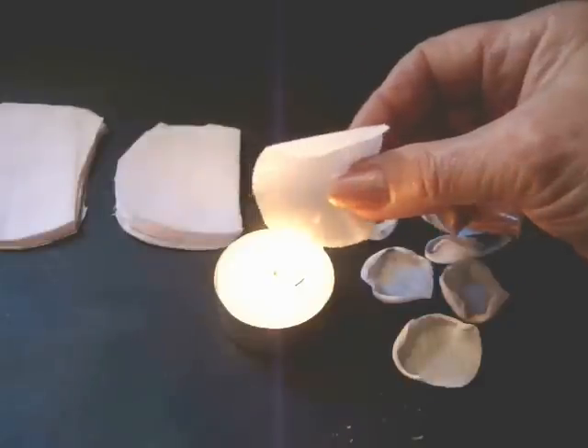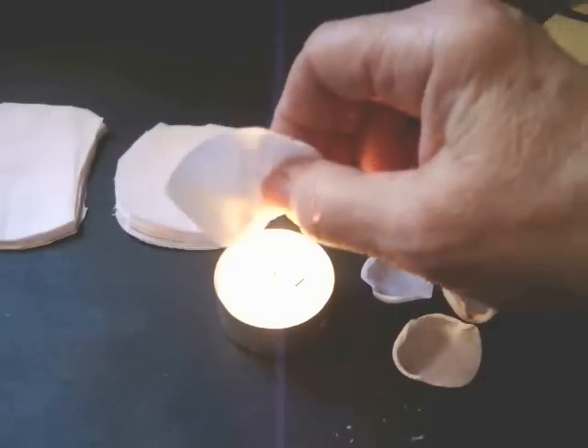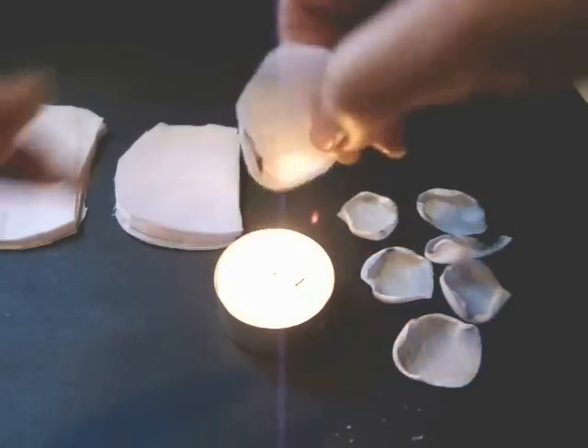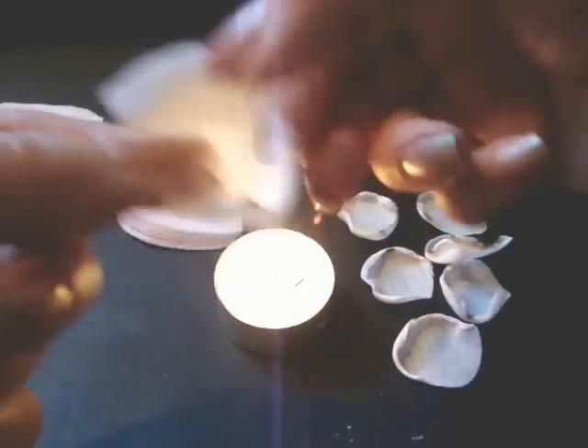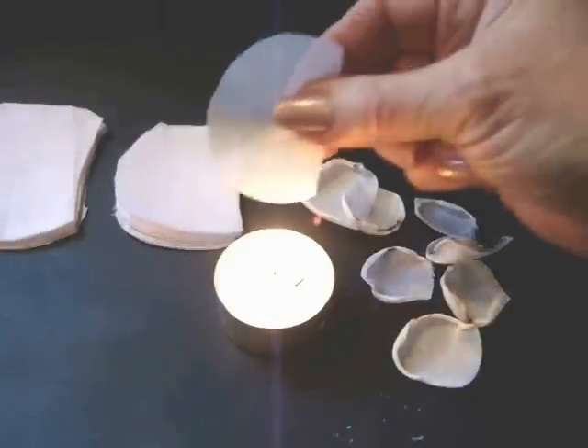Singe the edge of all of your petals. Only the curved edge needs to be singed — it's not necessary to singe the straight section. You can see how they all take on a curl as you do this.